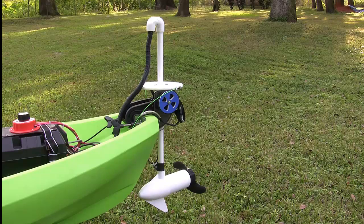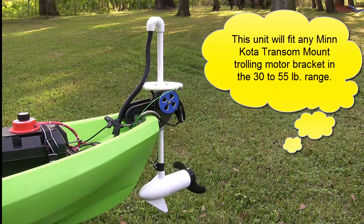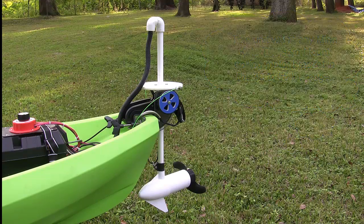The foot switch is spring loaded, so it's very easy to use. Also on the bottom of the foot switch I've applied some anti-slip material, so when you put the foot switch in the bottom of your canoe it won't slide around. It's very smooth operating, and I think this is going to be something really nice for both the kayak world and also any small boat that uses a Minn Kota transom mount trolling motor.